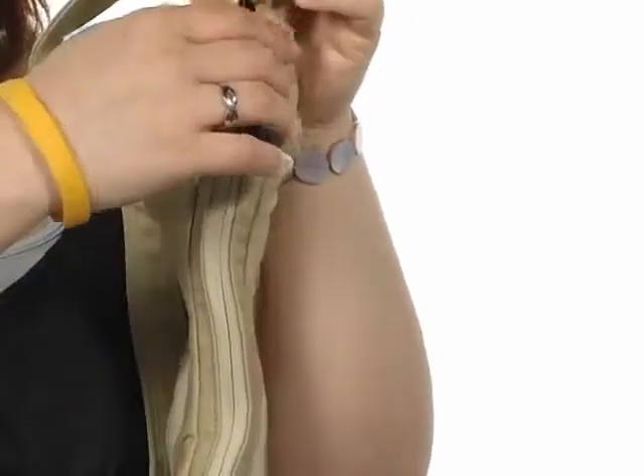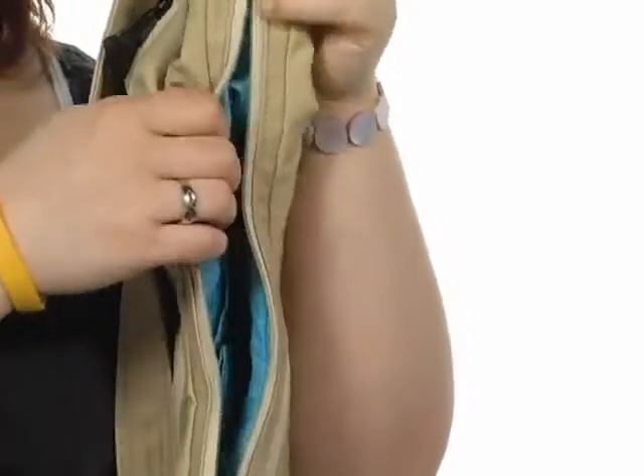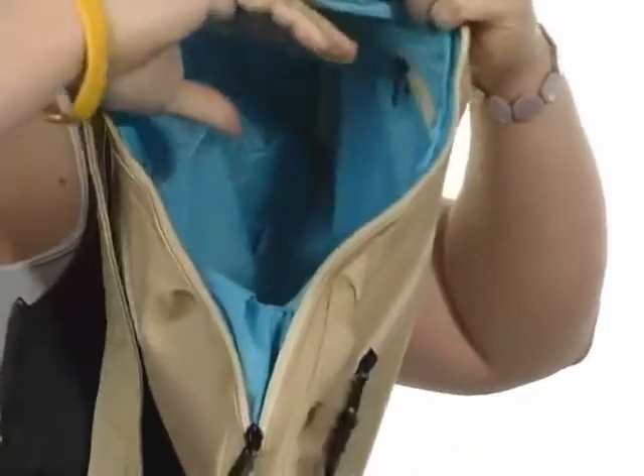What's on the inside, you ask? Well, silly, I'll tell you. Unzip the main compartment and you're going to find a ton of space,